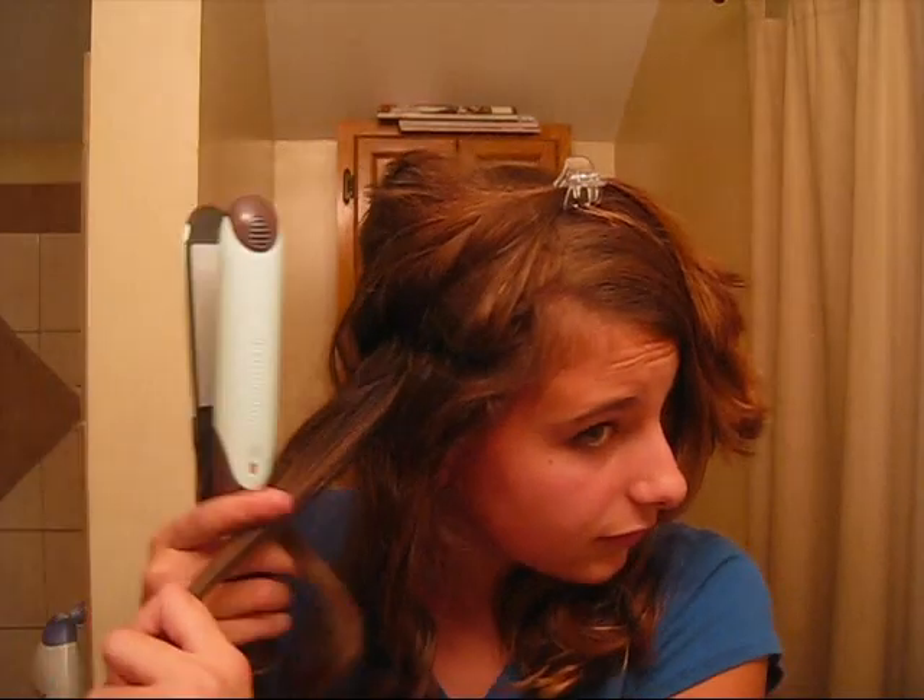When I first got the curl to work with a straightener, I was freaking amazed. So clamp it, wrap it, and twist it till you see it — that's my motto. Clamp it, wrap it, twist it till you see it. Also, if you want less of a curl you can just brush it out.